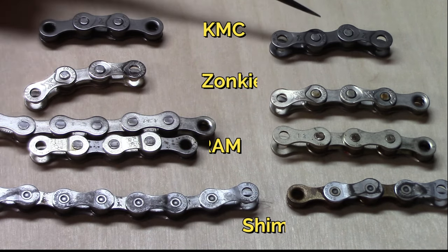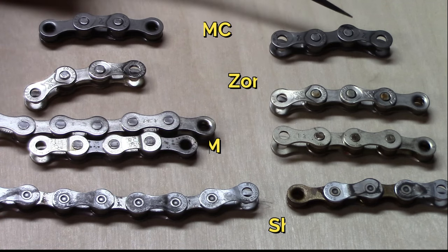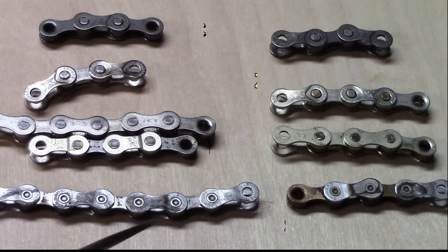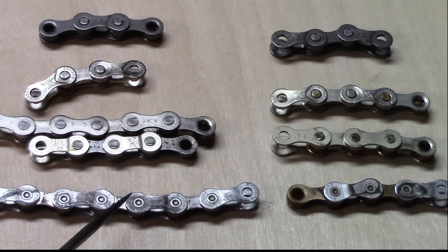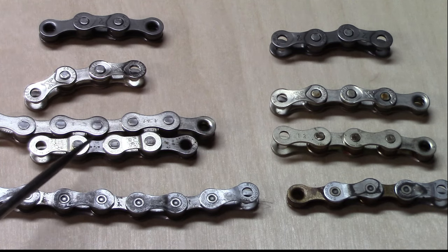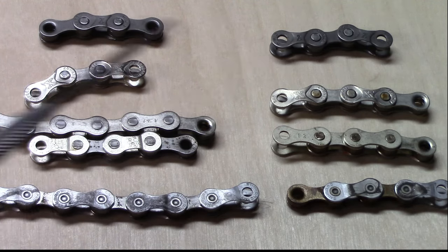We didn't visually notice any changes in the KMC chain itself. Also, especially with the Shimano, the links become almost fixed, so there are stiff links throughout and they're very difficult to bend — a little less so with the SRAM, and very little with the others.